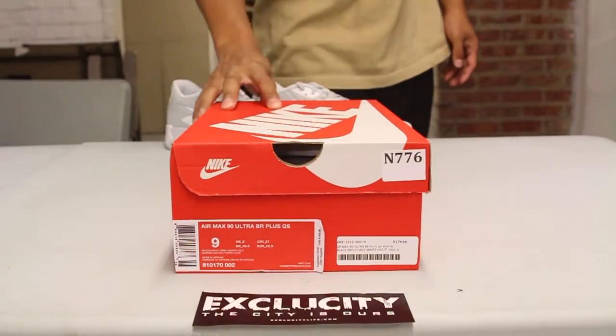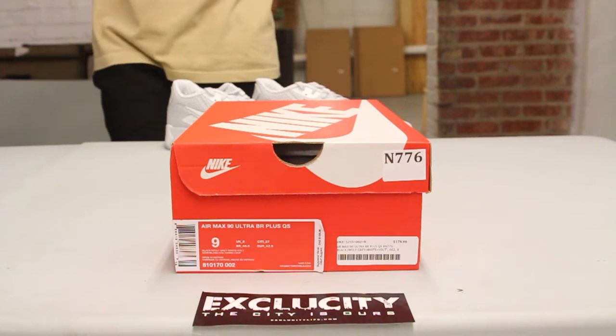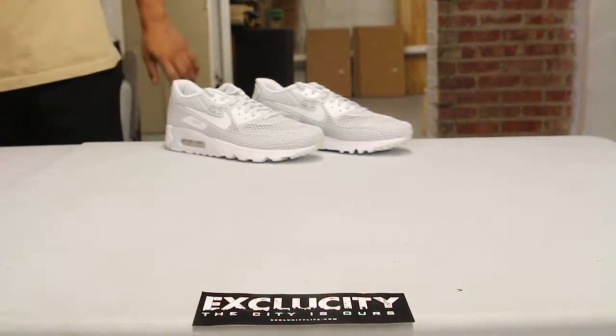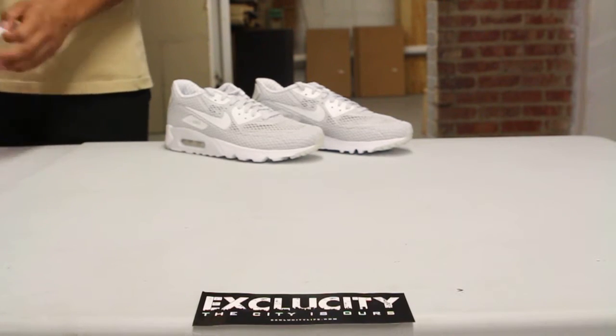What up y'all, Texas City coming to you with another unboxing video. We got the Air Max 90 Ultra Breathe Plus QS — in the back we got the Pure Platinum colorway. This time we're going to be doing the black and white review.